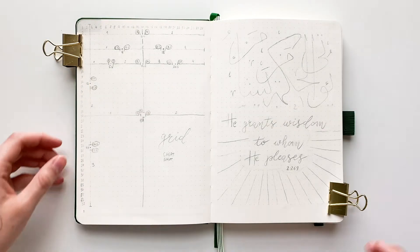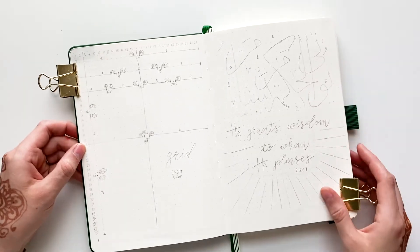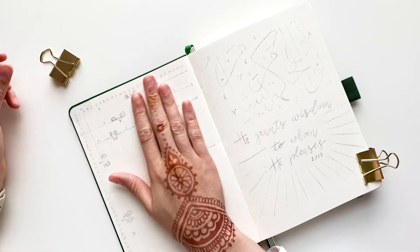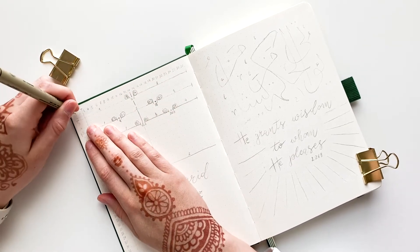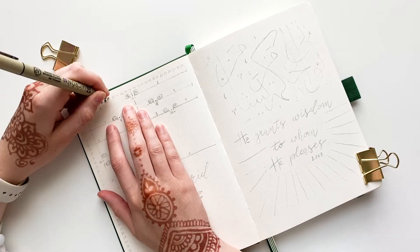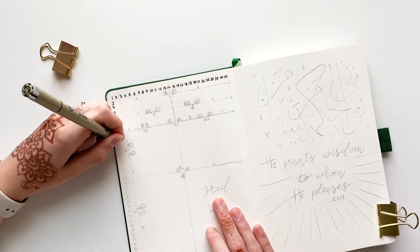Assalamu alaikum everyone and welcome back to my channel. In this video I will show you how I moved from my old bullet journal to a brand new one. It has actually been two months since I moved to the new journal, but I don't need the first pages of the journal until my school starts, so that is why this video got delayed.